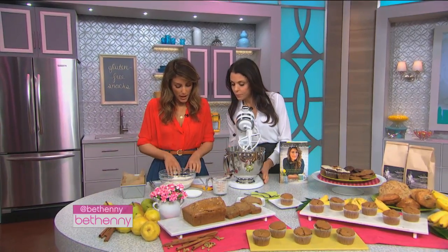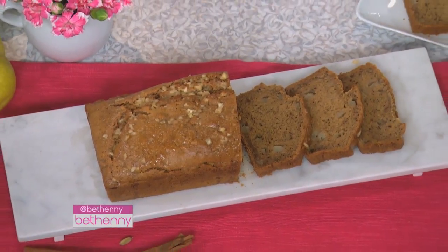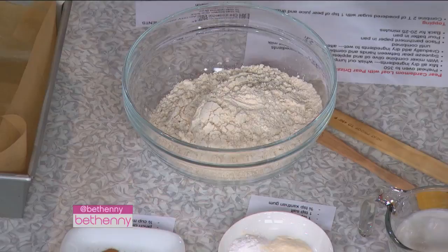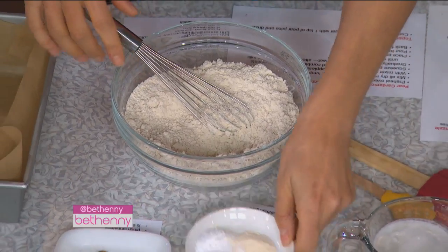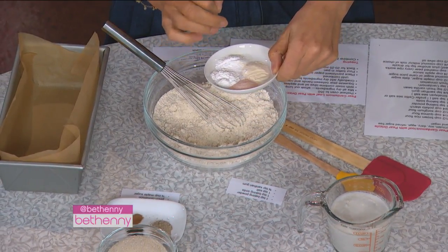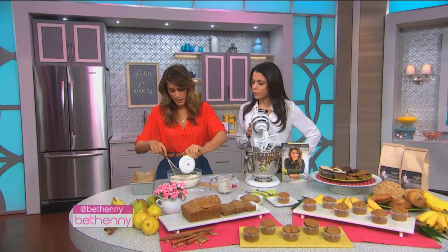We're going to make a pear cardamom loaf — a pear loaf with pear drizzle. We have four flours that I like to use: quinoa, sorghum, potato starch, and brown rice. You're going to take all the dry ingredients. This is a little bit of xanthan gum. I like to use Himalayan sea salt — it's a pure salt and you get a better taste. Baking soda and baking powder.